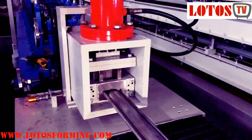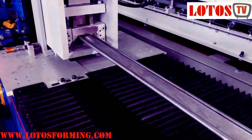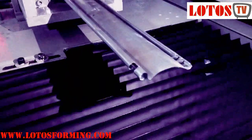We can also add a servo motor and non-stop tracking cutting on the shutter door roll forming machine, with a speed of 25 to 30 meters per minute. All data is set up in the PLC computer program.